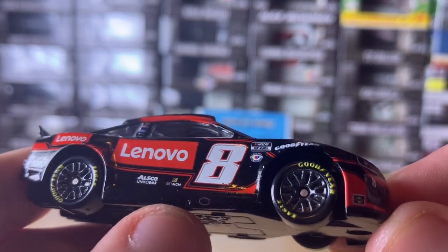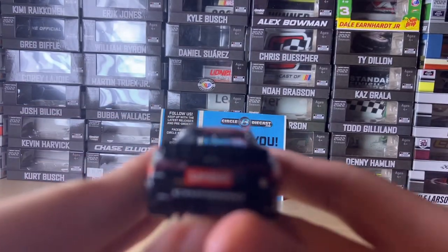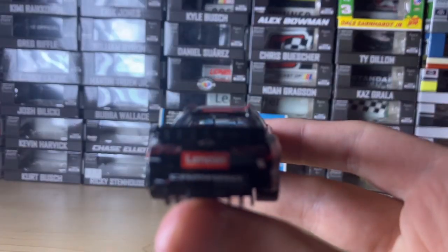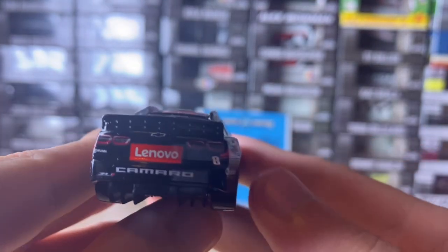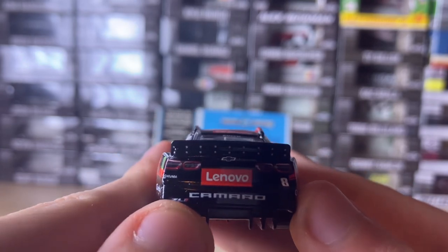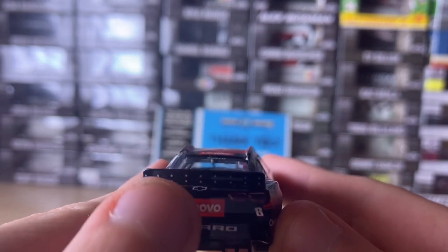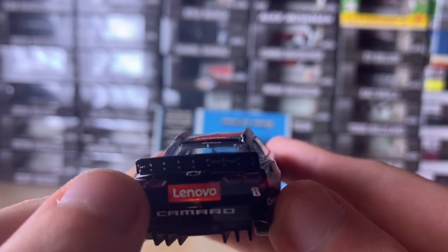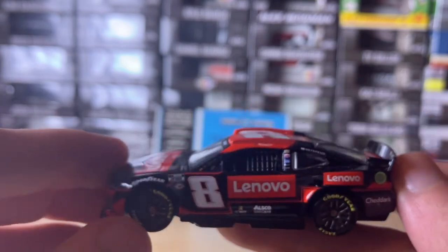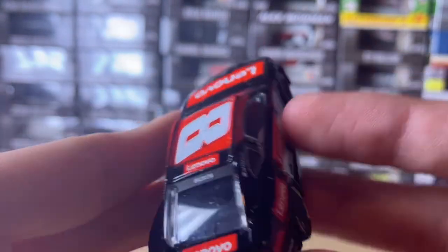And the exhaust pipe right here on the back side. We have the eight, Camaro, Lenovo, Akuma, ZL1, the Chevy logo, and the rear spoiler art. The driver's side is the same as the passenger side, except for the American Ethanol ring, which is not present on the passenger side.